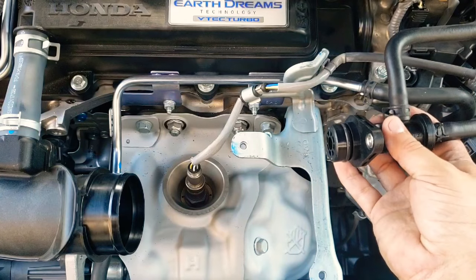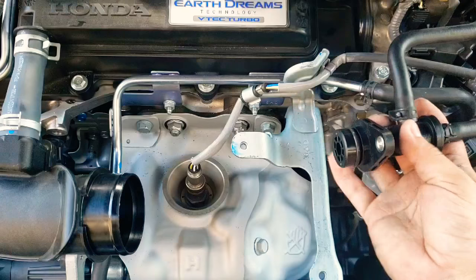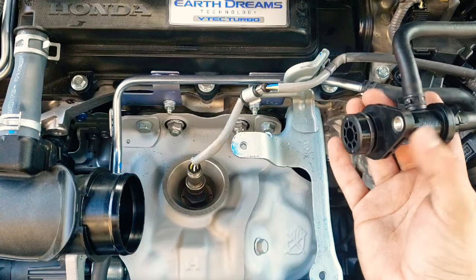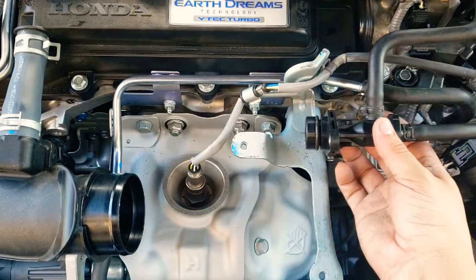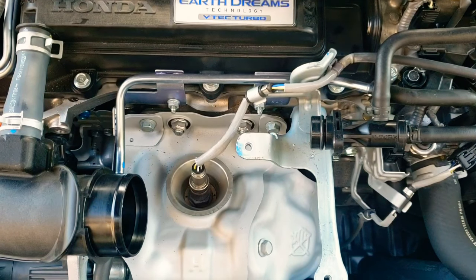On this area right here, once you have the left side removed, you just wiggle up and down because it's held by a pressure clip, and this part just comes off. Now we're ready to go ahead and install the PRL intake.